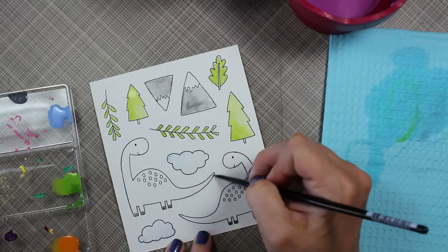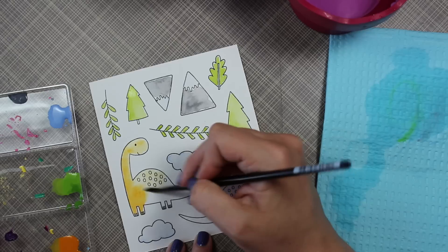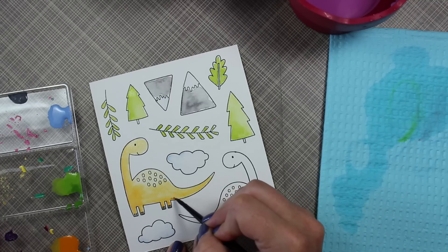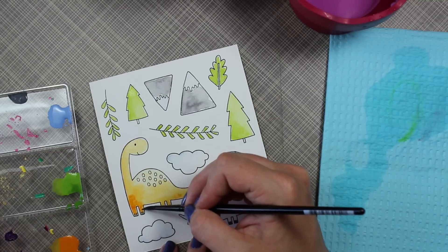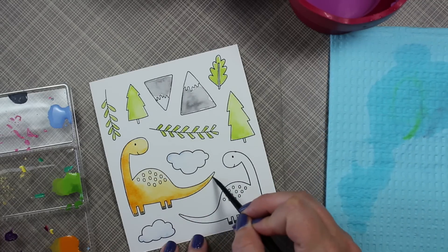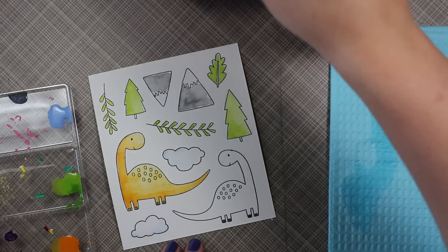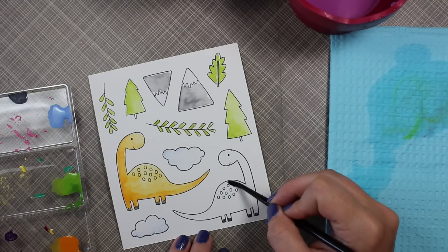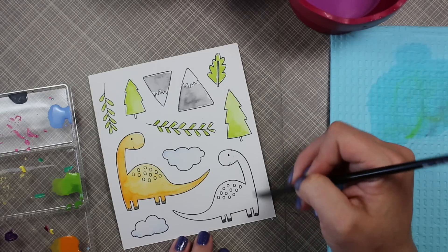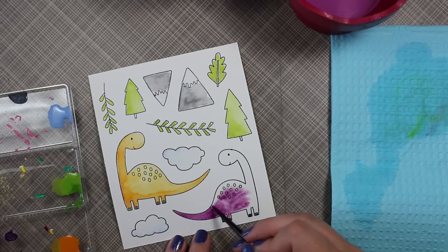For the little dinosaurs, since the color challenge had an orange and a purple, I decided to do one dinosaur orange and one purple — probably not accurate to what dinosaurs really looked like, but who knows, so I just went with it. Really simple coloring: paint on clean water first to get the area wet, drop in the color, move it around a bit, and not worry too much about it being perfect. I forgot to do the center of one leaf and the bottoms of the trees, but I'll get to those in a minute.